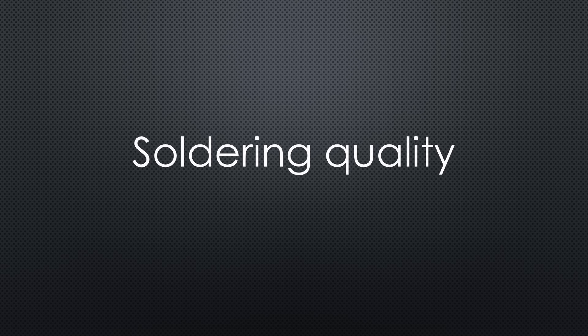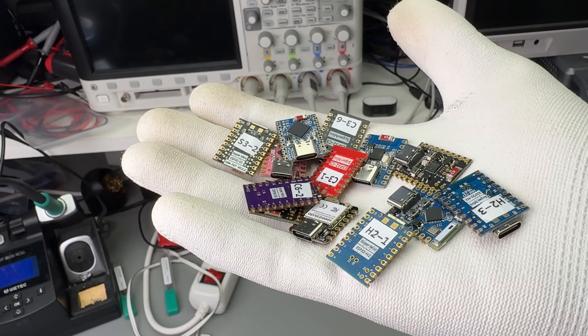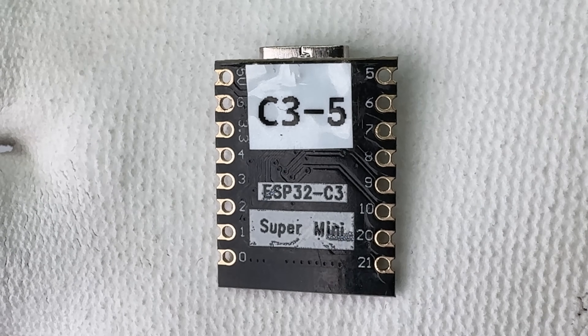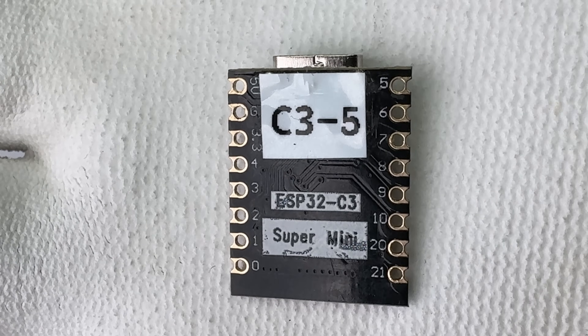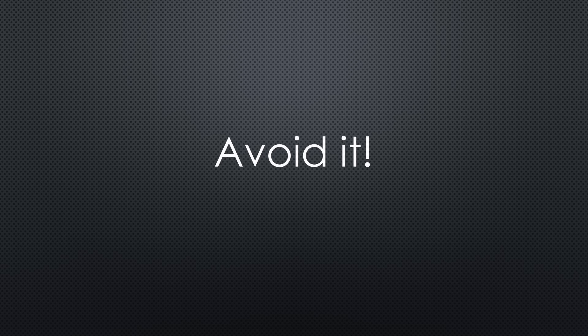All the boards I got had decent manufacturing quality. However, one board didn't work at all — I couldn't upload any code. Maybe it was from a bad batch, or maybe it has a design flaw. Either way, I'd avoid it. There are better options.